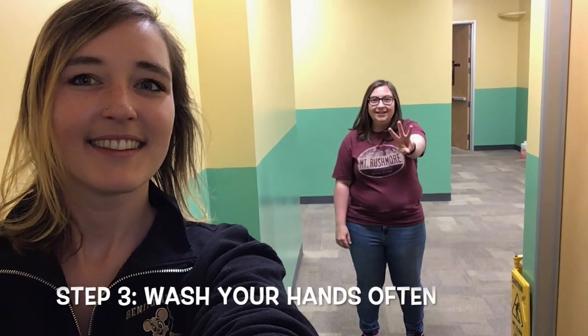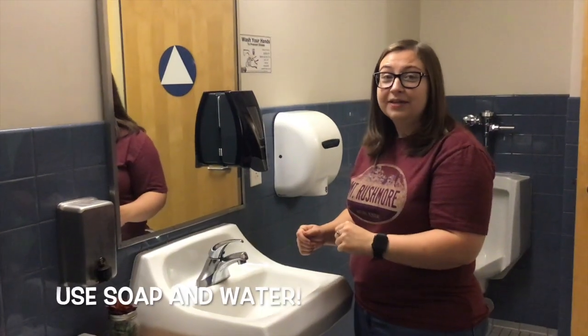Step number three is to wash your hands. We have a video to show you how to do that in case you don't know how. Soap and water is the best way to kill germs.